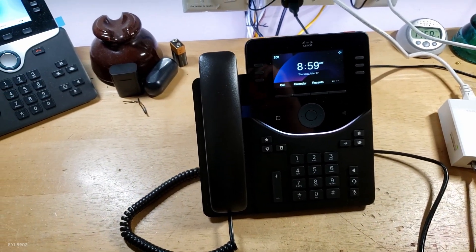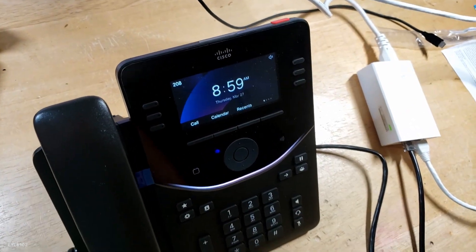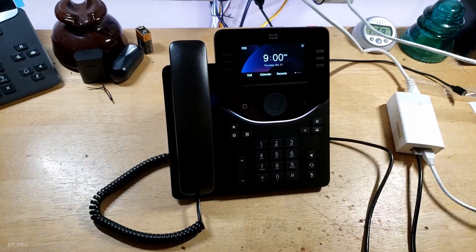You can see it works perfectly on Asterisk. And it's got this little red button here — maybe I'll program this to call my main office, which has the Polycom phone and the other Cisco phone.